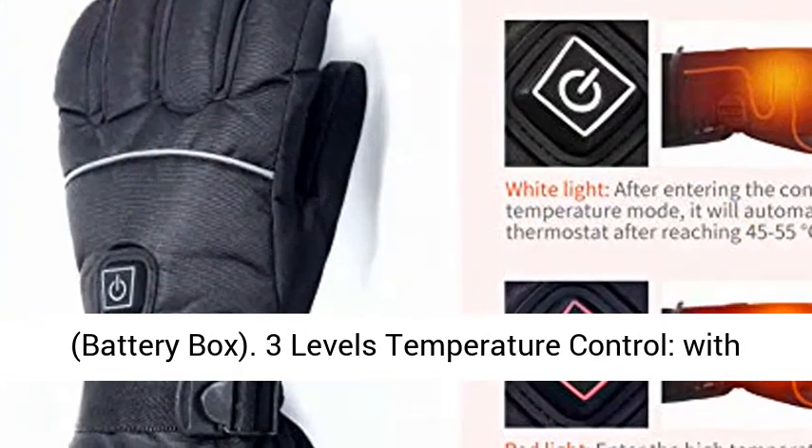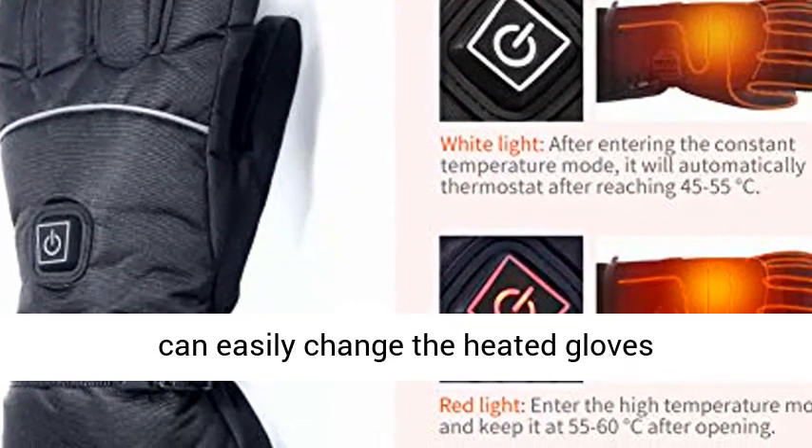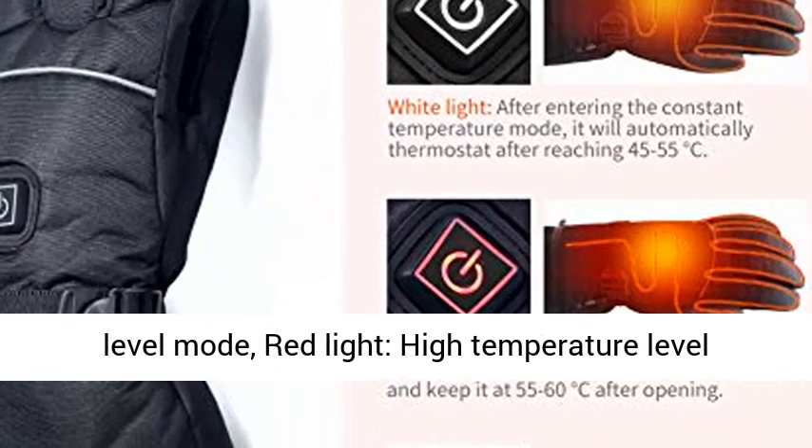Three Levels Temperature Control, with an On/Off Switch on the back of the gloves which can easily change the heated temperature. White Light indicates Constant Temperature Level Mode. Red Light indicates High Temperature Level Setting.